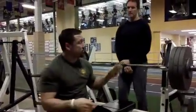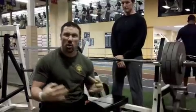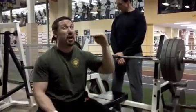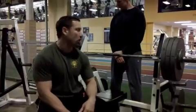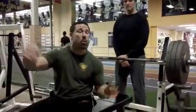Rest periods are critical. If you miss a rep, the set's over, so you've got to make sure you're getting the right amount of rest — and sometimes 30 seconds will go fast. This is a great way to not only stimulate your nervous system and big muscle mass, but it's the kind of stuff where you're not only going to see your numbers increase, but it's allowing you to put out maximum power over a longer period of time.